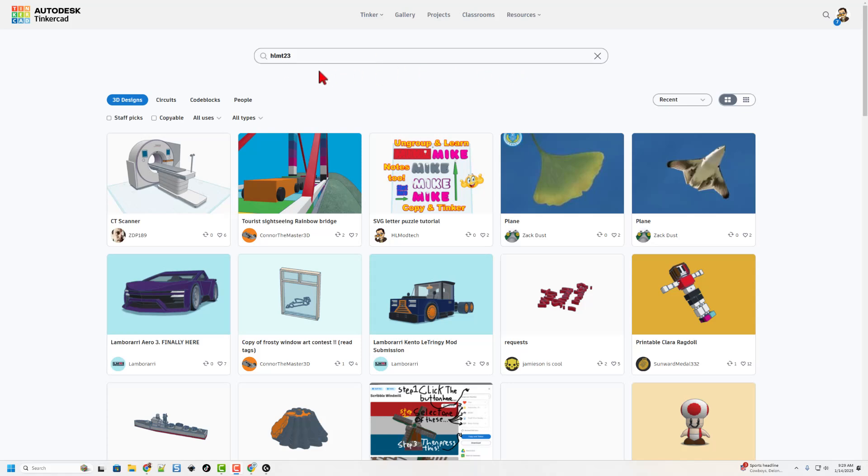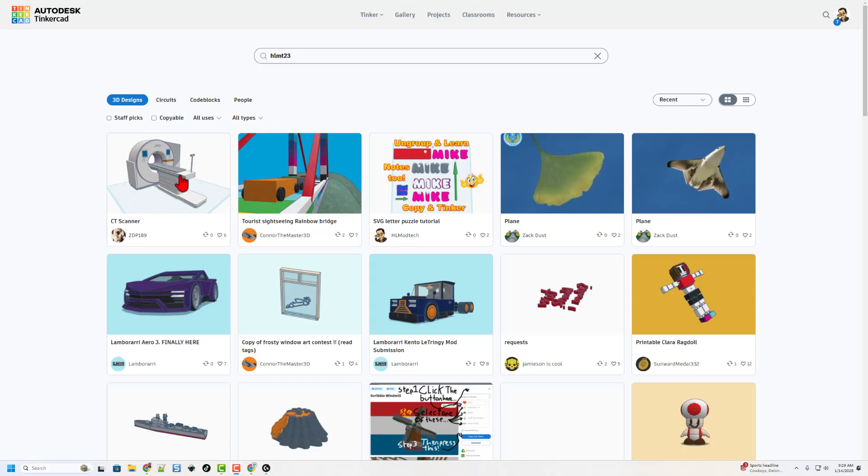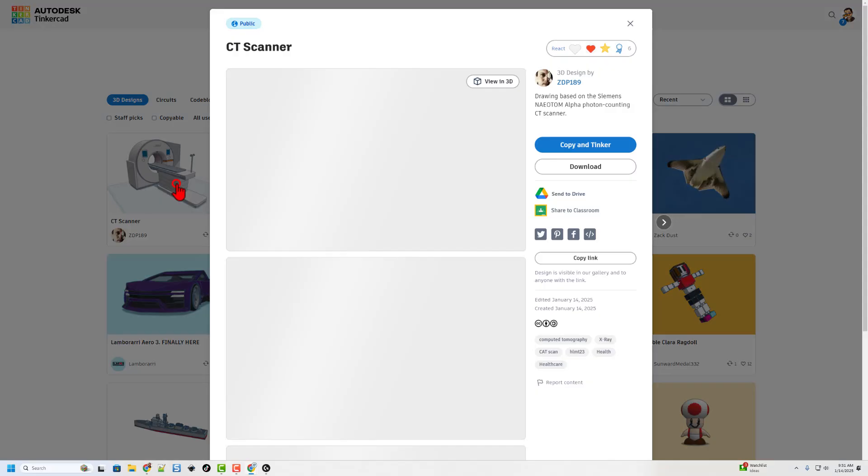Friends, to be part of this fun project, all you need to do is tag your public projects with HLMT23. You can search that tag, or simply type bit.ly/newHLMT23 and press enter. These designs are created by users from all over the world. All you have to do is add the HLMT23 tag when you make it public, and I will check out your design and give it a reaction.